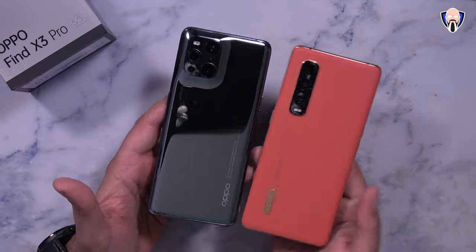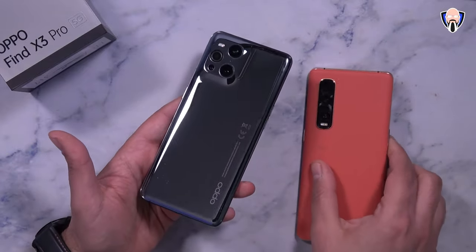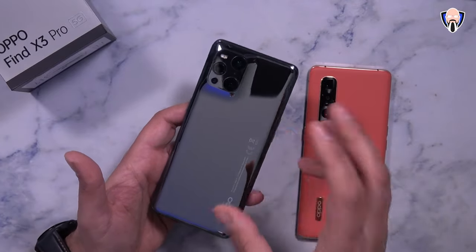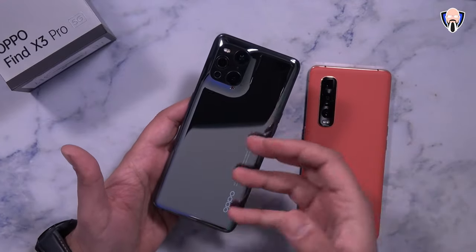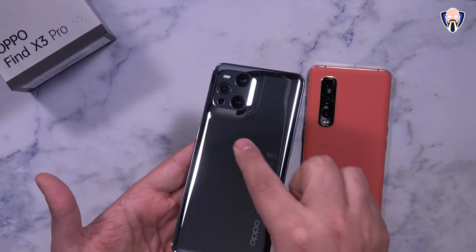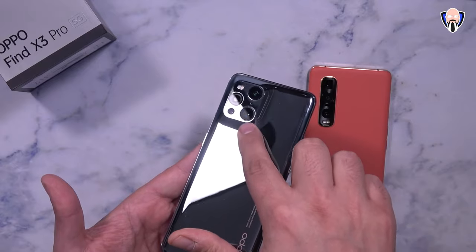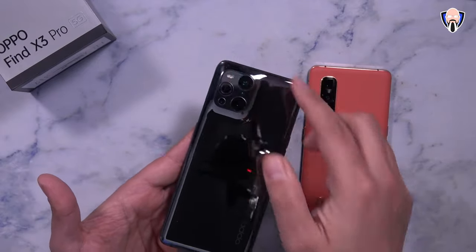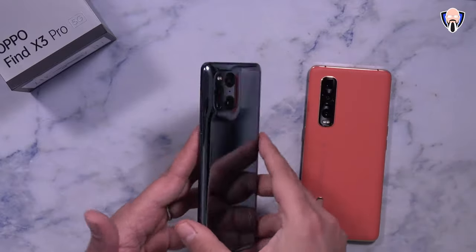You can definitely see the aesthetic differences — no more vegan leather on the back. This is basically a glass finish, and from what I understand it literally took them about 40 hours per piece to get the curvature done exactly the way you're seeing here. There's no bump, no hump — it's a gradual increase going from the backing of the device all the way into the camera sensor areas and continuing all the way to the top.